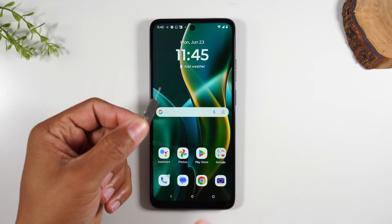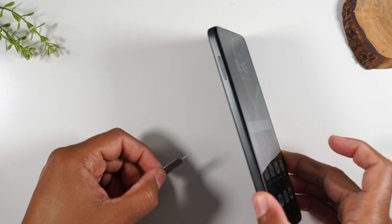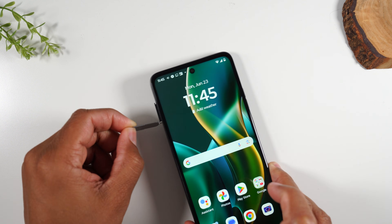In the box of your phone you'll find a SIM card tool — it looks something like this. We're going to use this to pop out the SIM card. The SIM tray is on the left side of the phone. You'll insert it into the little hole and just give it one good push.